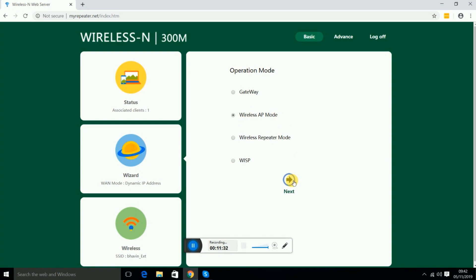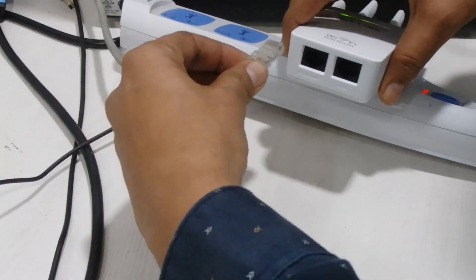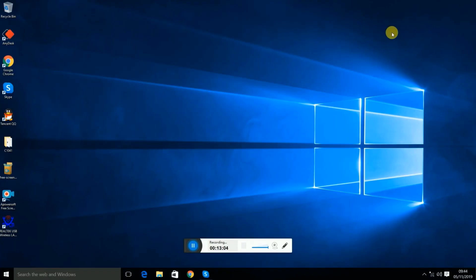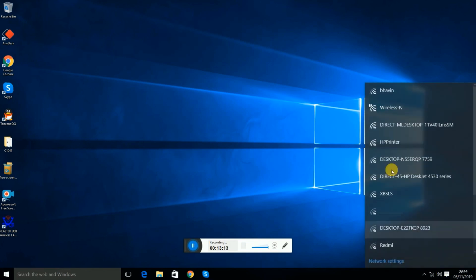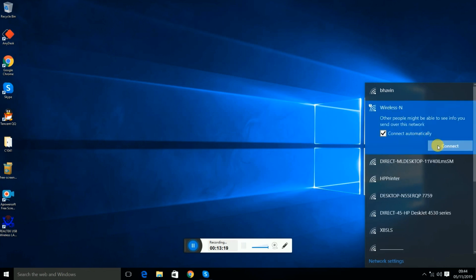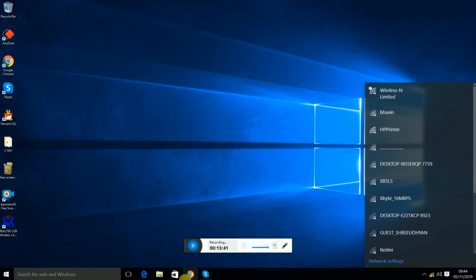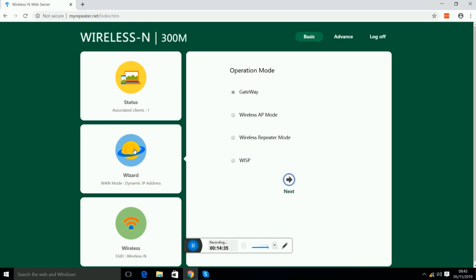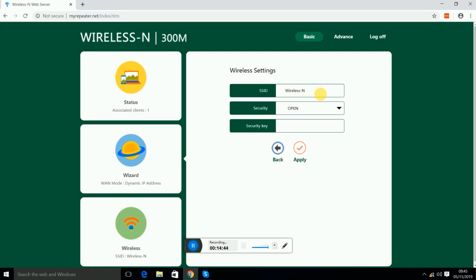Go to Wizard and select the second option: wireless AP mode. In this mode, connect the Ethernet cable into the mini Wi-Fi router — the repeater will act as a router itself. Before setting up AP mode, reset the mini router. Connect the Ethernet cable to the Ethernet port, then connect to the repeater's Wi-Fi again, open the browser, type myrepeater.net, press Submit, go to Wizard, select wireless AP mode, and press Next.